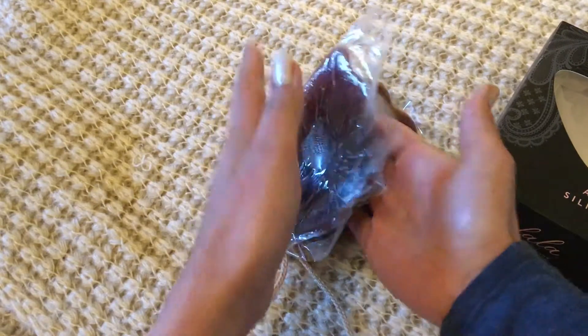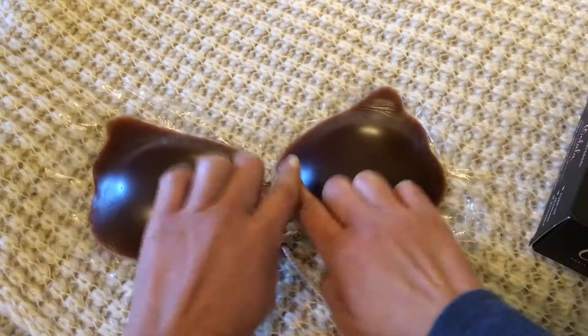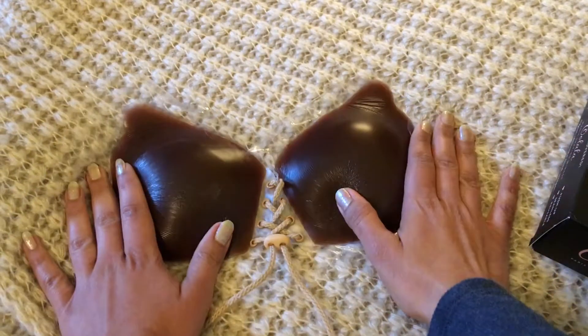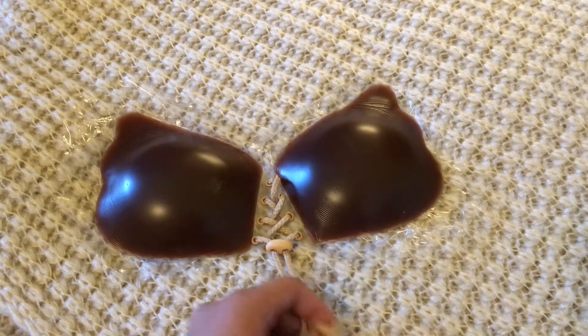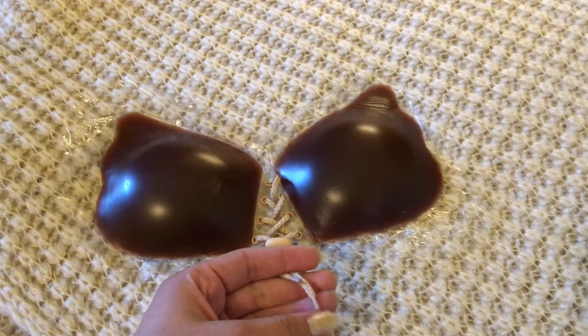It sticks to each breast and then you tie a knot in the middle for fuller coverage. You can go from size A to size C or D easily. It does create the ultimate cleavage through the tightening of the strings — the more you pull the string, the more cleavage and enhancement you get.